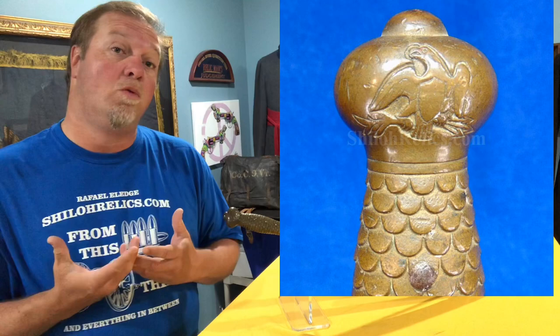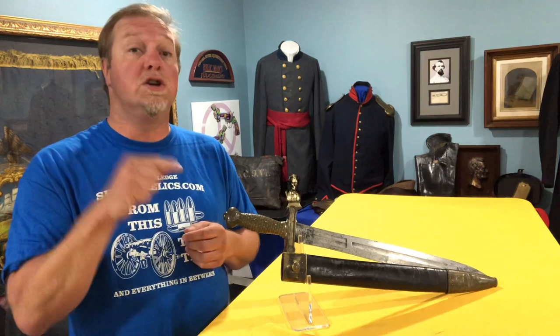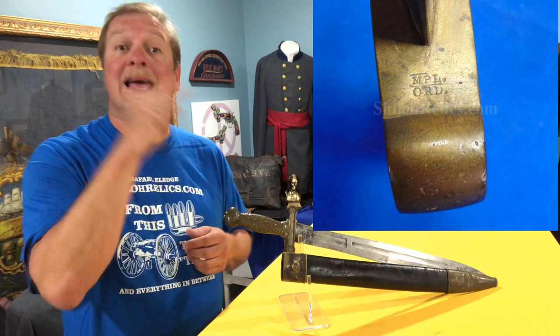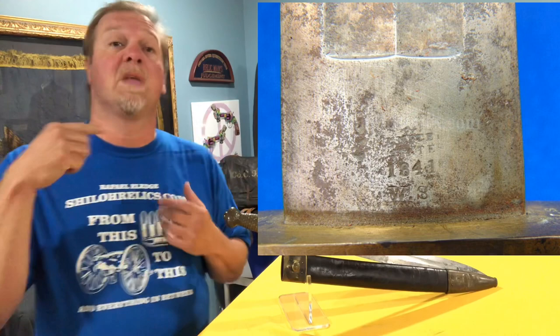The handle will oftentimes have the inspector mark. If you notice on the underside of the guard on this one, we've got M.P. Lomax — he was the ordnance inspector — and we also have the W.S. mark, and he was the inspector that also inspected the blade.